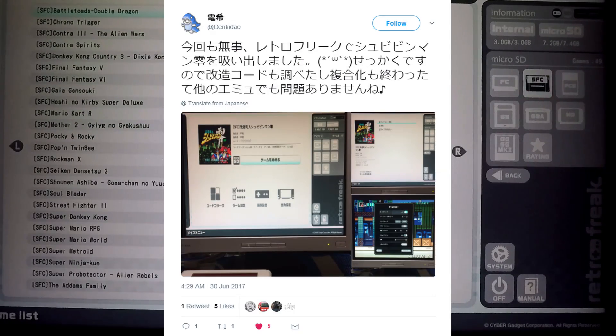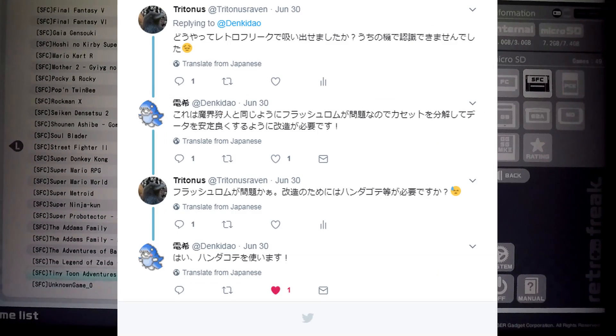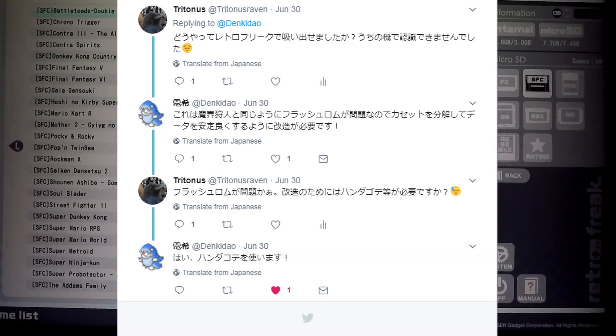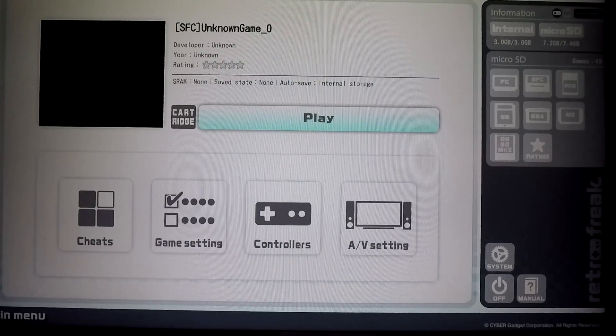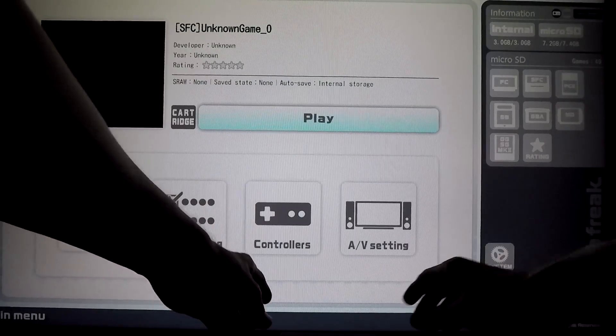One user on Twitter reported that he or she successfully extracted the ROM from Shuby Beamman Zero using the same method as for Unholy Knight. Then again you could avoid all of this trouble by just playing this on a Super Famicom or an emulator. Since I don't have the necessary tools to extract the ROM, I guess I'll just have to wait for an update for the RetroFreak, if there'll ever be one.